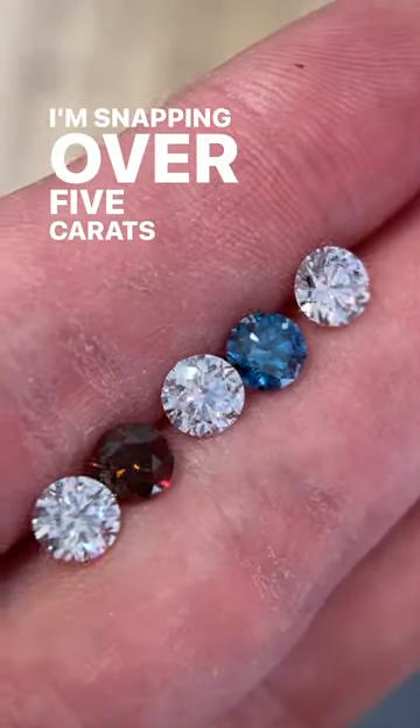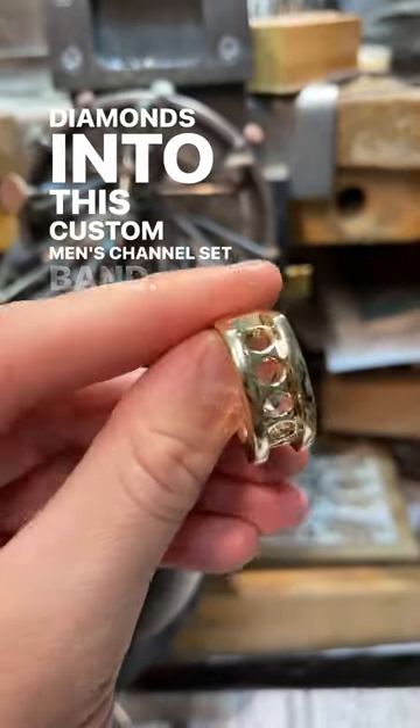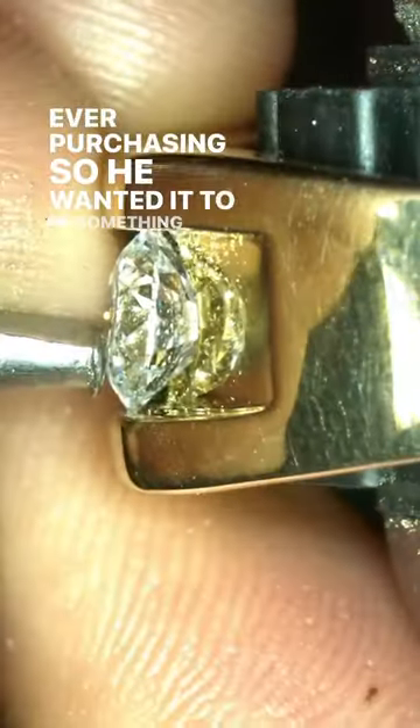I'm snapping over 5 carats of red, white, and blue diamonds into this custom men's channel set band. This gentleman wanted me to build the last ring he plans on ever purchasing, so he wanted it to be something outstanding.